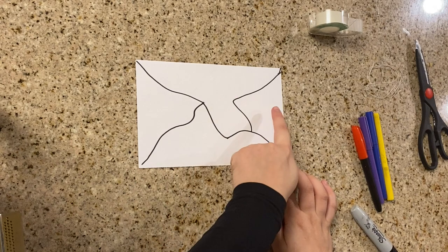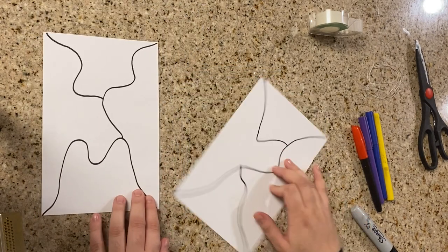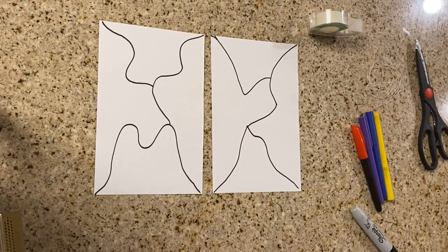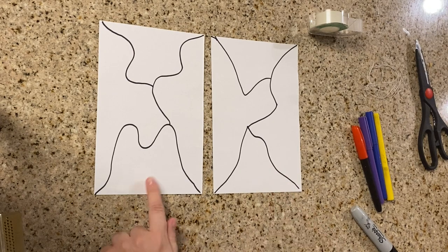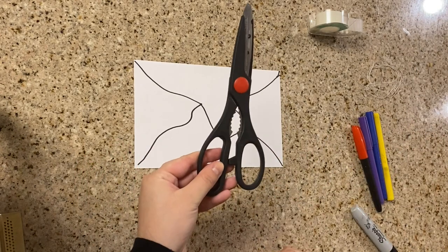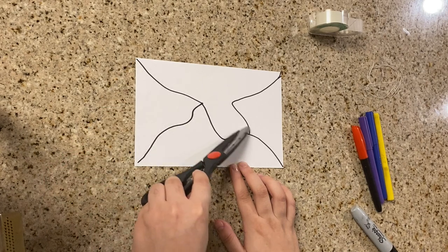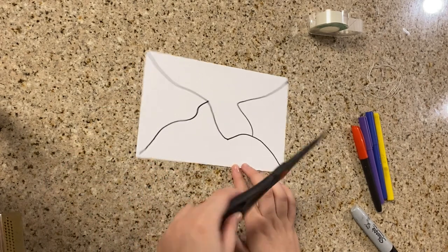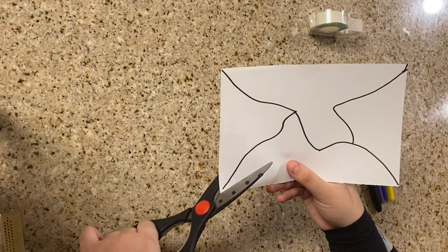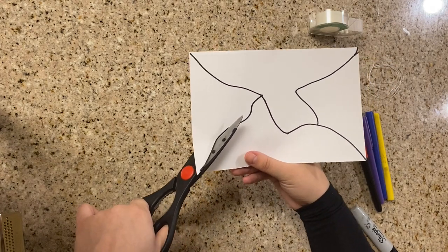Same thing — one, two, three, four figures. I need to have four figures on each. If you have five figures, something's wrong — you need to have four for each. As you can see, my two rectangles look completely different, which is what we want. I'm just gonna take one rectangle and cut it along the lines I created, so then I have four different pieces.